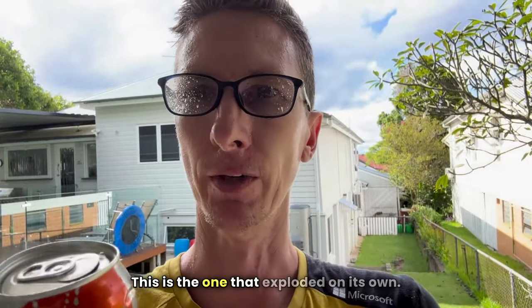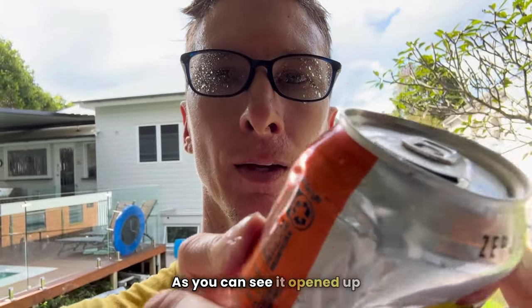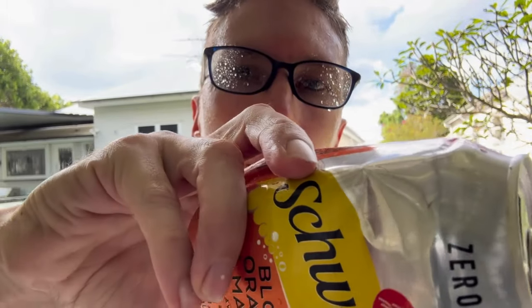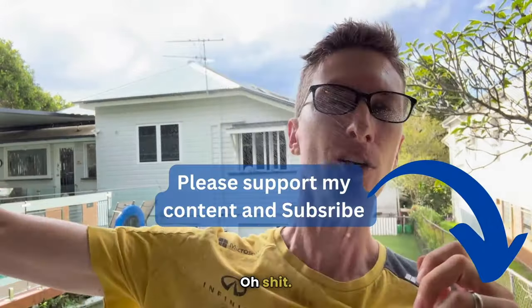From an earlier take, this is the one that exploded on its own. As you can see, it opened up by itself — out in the wrong direction. Play with fire, you get fire, I guess.